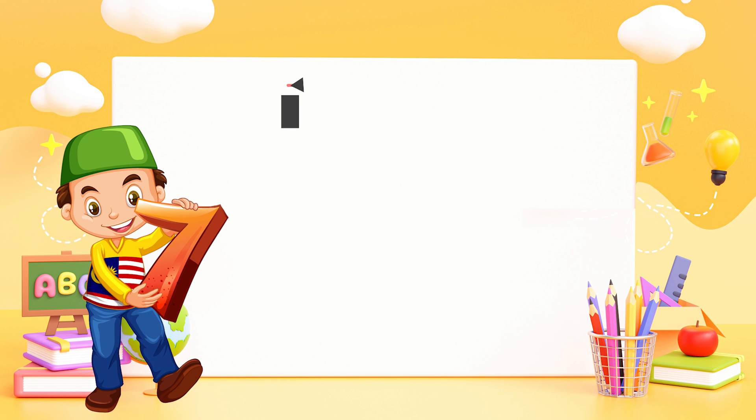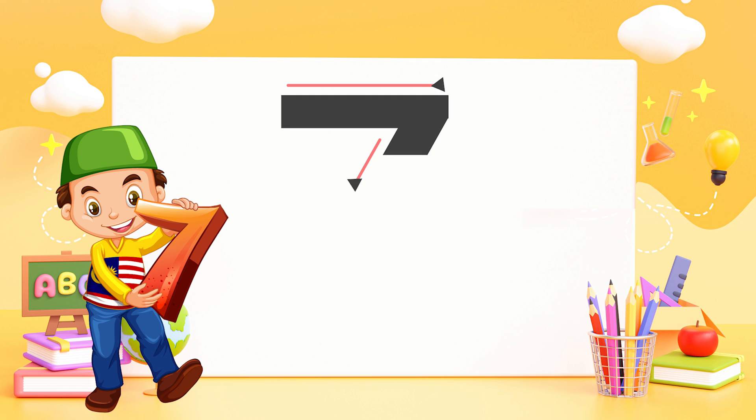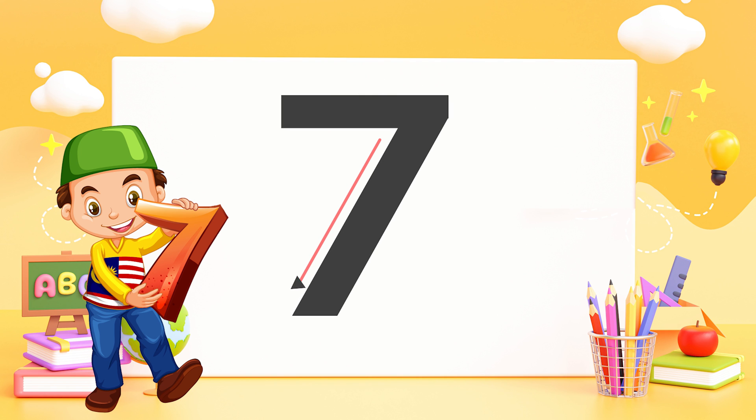Seven — straight across and down from heaven. That's the way you make a seven.